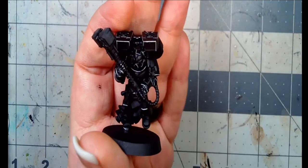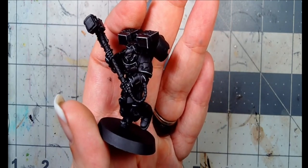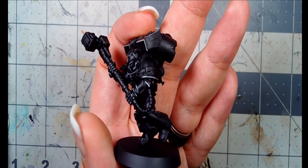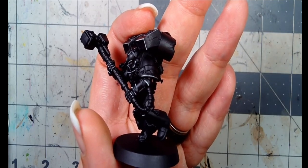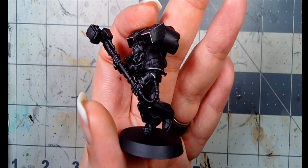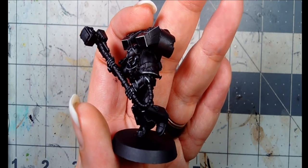And that's edge highlighting. I hope you enjoyed that and found the tip helpful. Please leave a like on the video and a comment down below — tell us if you're working on any edge highlighting right now. Be sure to subscribe and find us online at metalheadminis.com. Also be sure to check out Nova Open for their raffles and other stuff for raising money for charity. Thank you, have a great day.